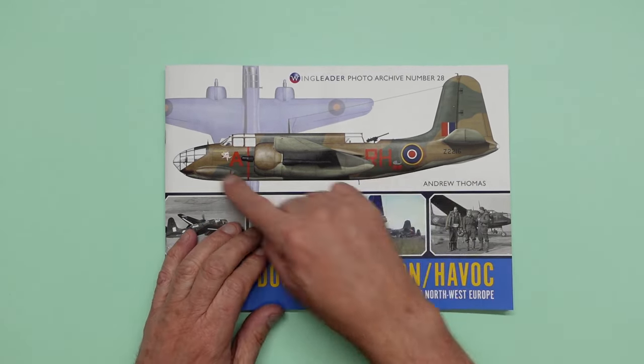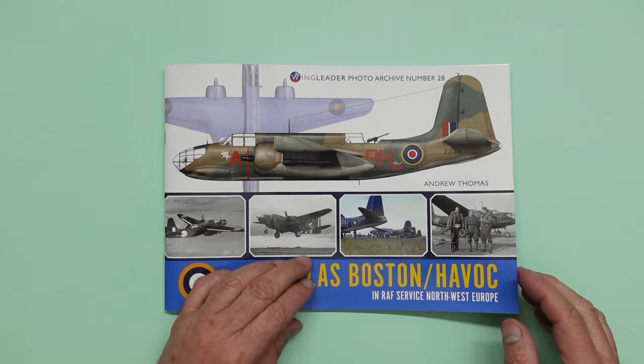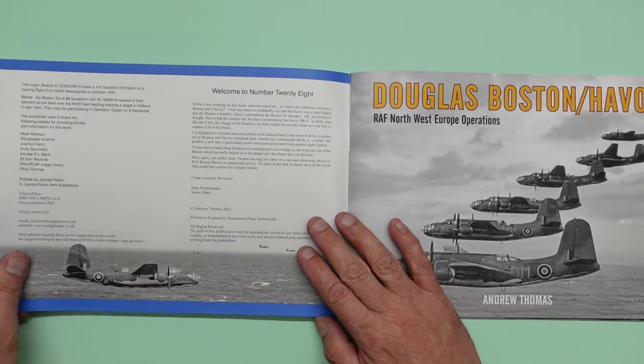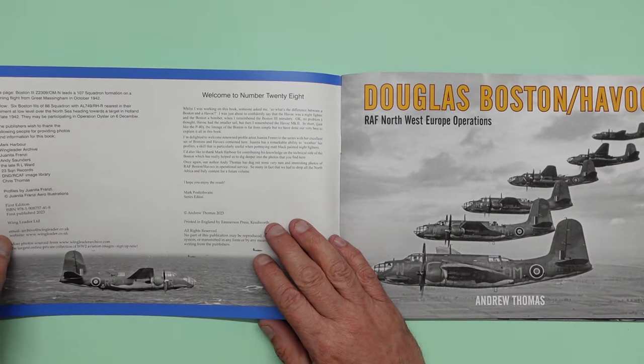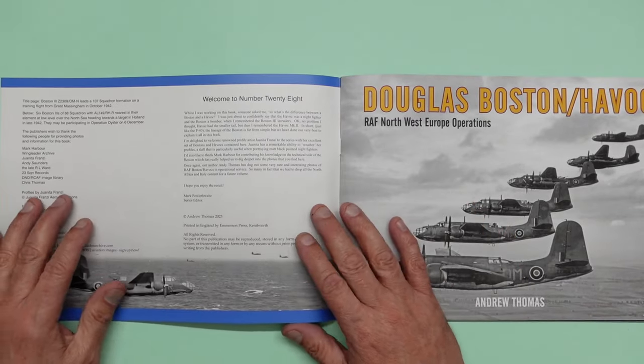So we have a lovely glossy cover, lovely colour image on the front, and we also have some lovely images there of the Boston or the Havoc. I'll just read out the foreword. This is book number 28. I'll read out the foreword because it's very poignant to what I just said.